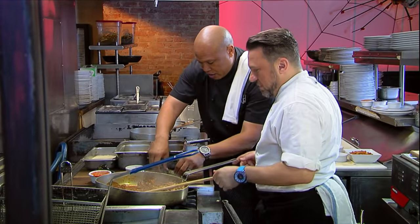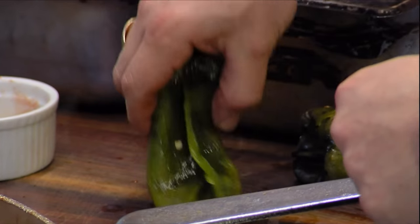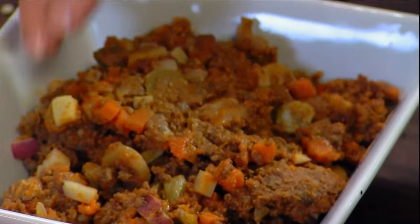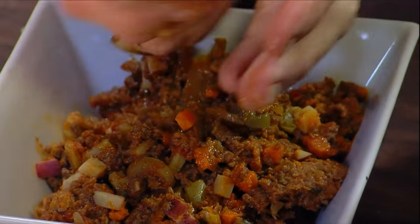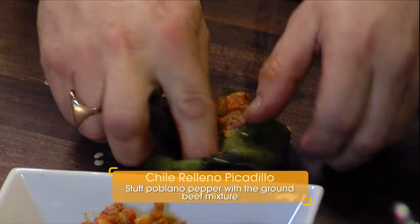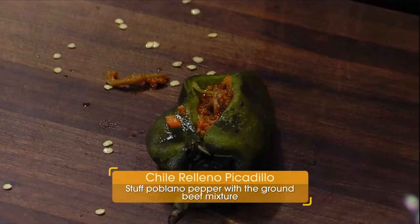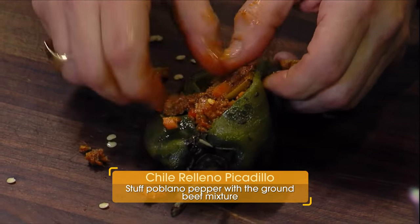So what's the next step, Chef? We're going to stuff that bad boy. You have some stuffing already right here? We're going to get some stuffing already made. Go ahead and stuff that baby. So you're just going to take a little handful, kind of make like a little football out of it, and shove it in there. Just stuff it till you can almost close it.